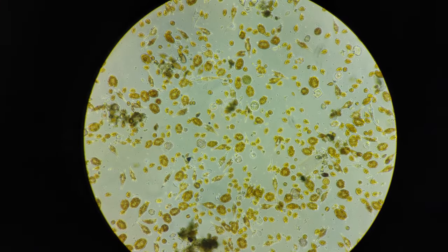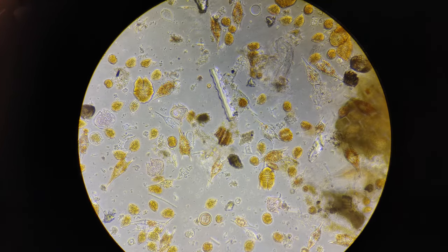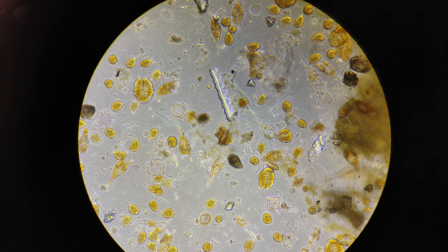Anyway, I hope this video inspires you to make your own plankton net, or buy a microscope, or just go down to the ocean at low tide and look under some rocks. Thanks for watching.